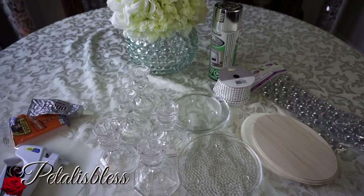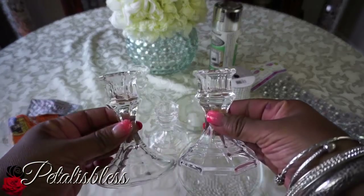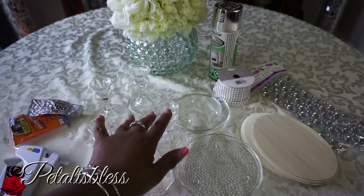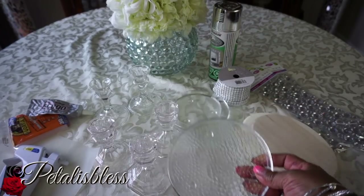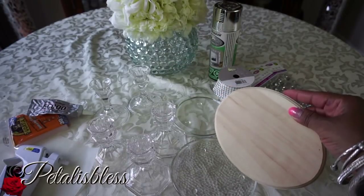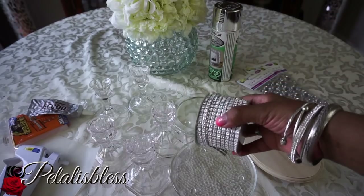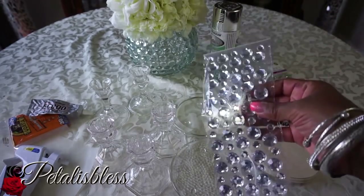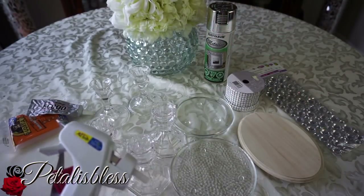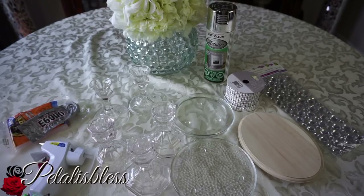We have these candle holders from the Dollar Tree, and I got these from the Salvation Army thrift shop — they're a little different than the Dollar Tree ones. I have two of those and three of these from the Dollar Tree. I got this candle plate from the Dollar Tree and these from Dollarama. You can also find them at craft stores like Michaels or Walmart. We also have our bling wrap, gems, silver metallic spray from Walmart, glue gun, and e6000 to put it all together.